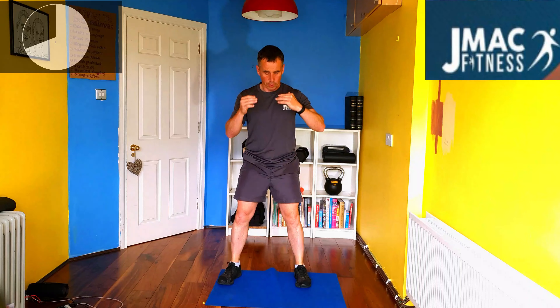Next one is an air squat. You'll have 10 seconds break in between each. We'll do each exercise for twice in each round.